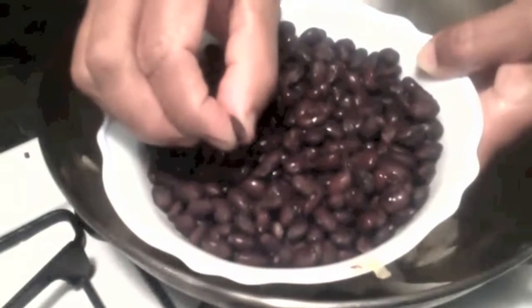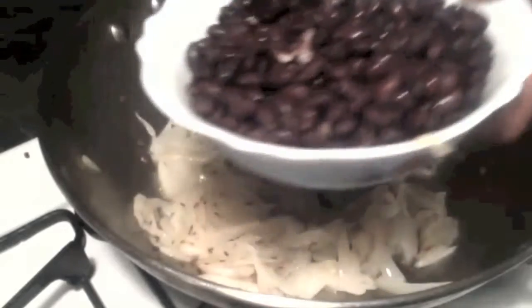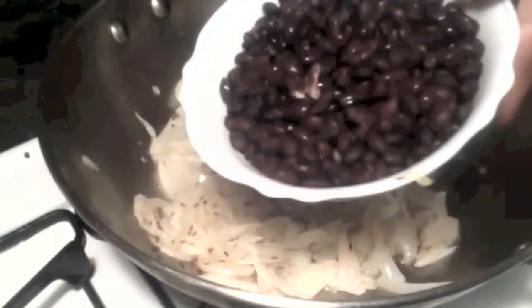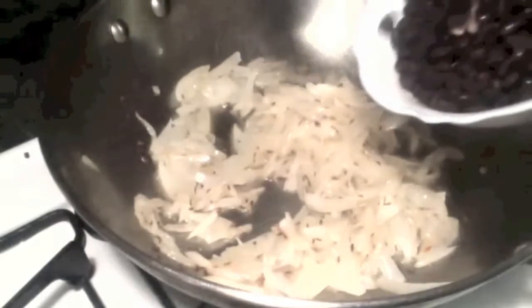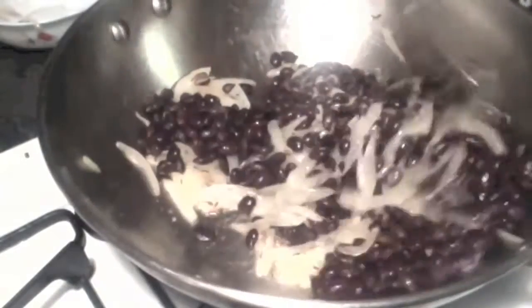When you press between your fingers, you should be able to crush them like that. These are 2 cups of cooked black beans. I am adding them to the onions. Black beans contain a lot of protein and fiber — they are very nutritious.